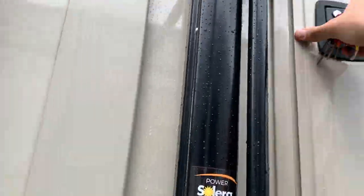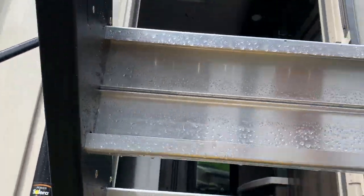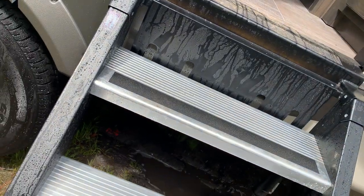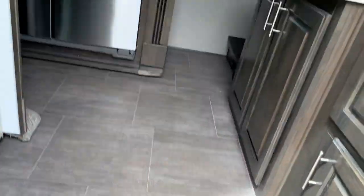One thing to note when you're emptying your tanks: always make sure your black tank is full before you pull the lever. You never want to leave it open — if you leave it open you're going to run into a situation where solids stay in the tank and liquids run out. Obviously you don't want anything to do with that.